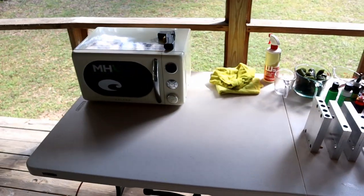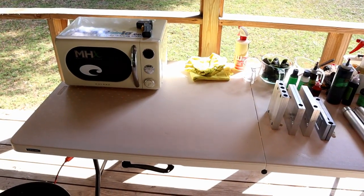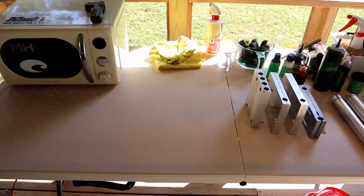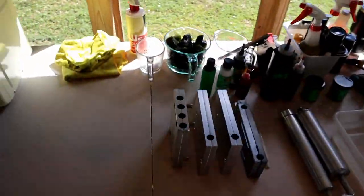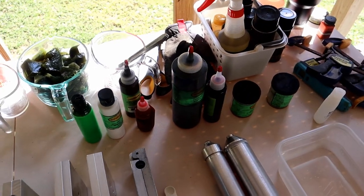My very first time making baits, my setup was actually probably even more bare bones than this — and I was making baits my very first day. Now they were completely ugly, but the point is you can have a lot of success. So what I've done is kind of provided him with some supplies.